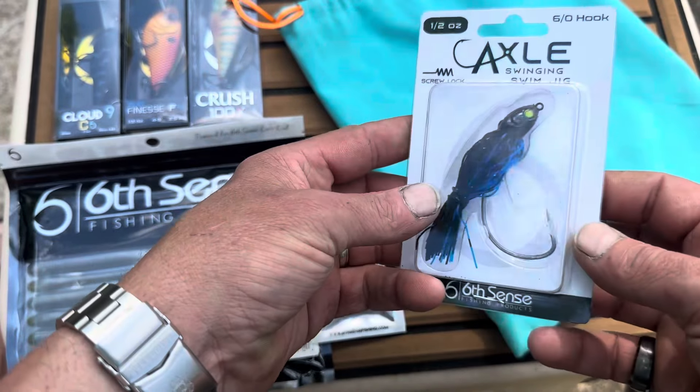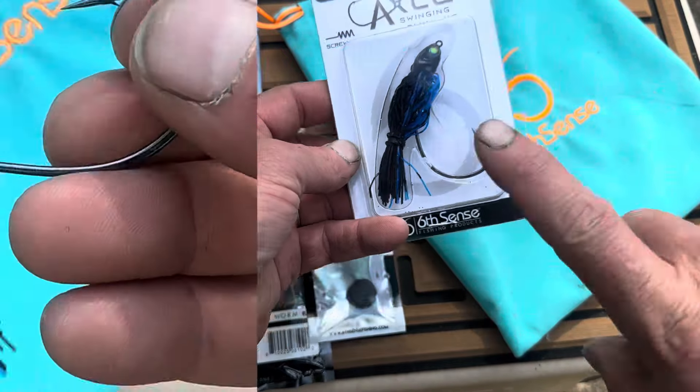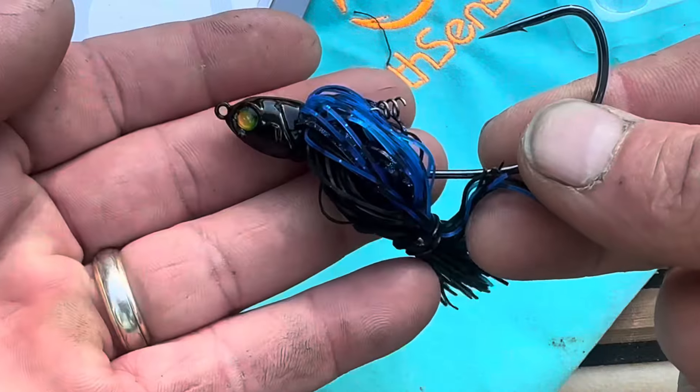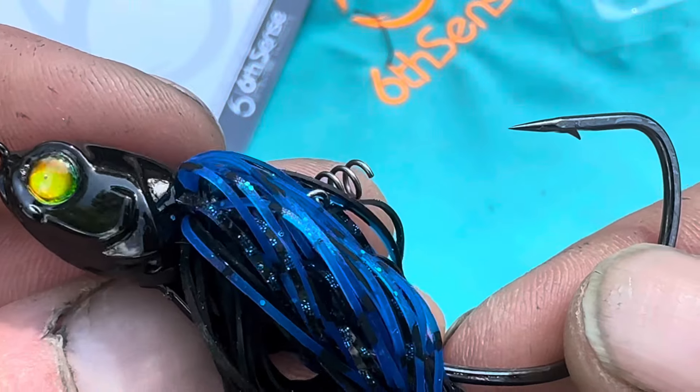Next we got an axle swinging swim jig. What that means is this right here is going to pivot — the neck isn't stiff to the hook. Very cool baits. This is a half-ounce with a 6/0 hook, and this one's in black and blue. Great choice, especially here in Georgia.